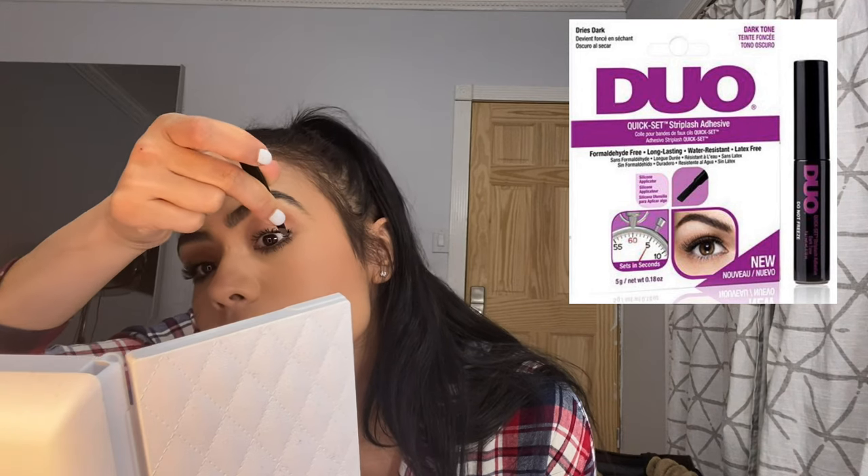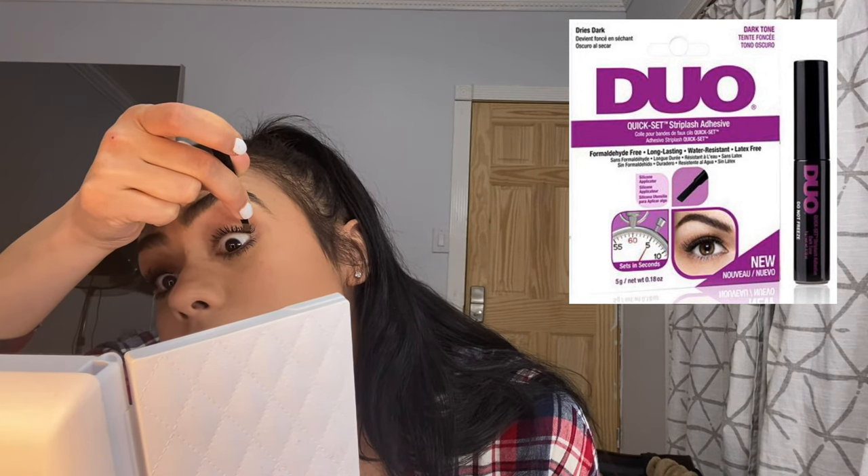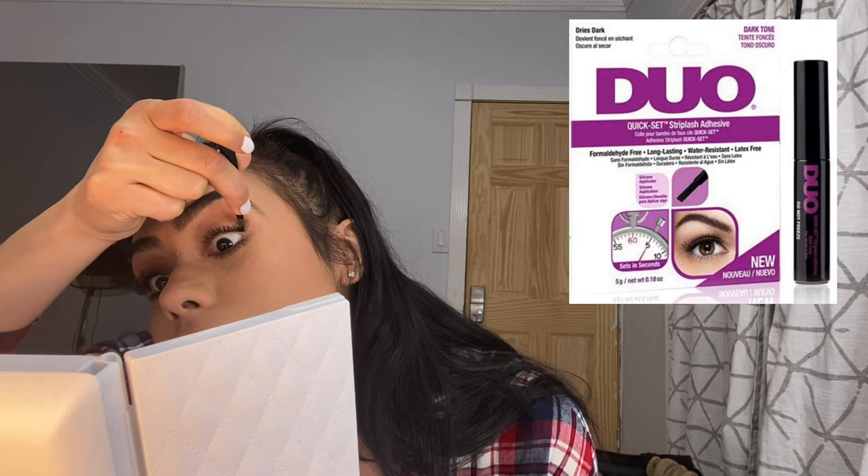Using the Duo quick set adhesive, I started with the outer corners and worked my way in. In this video I placed the falsies under my lashes, but you can still get the same look while placing them on top of your lashes.